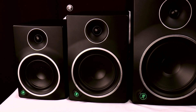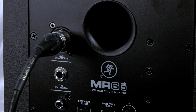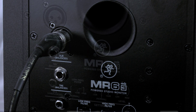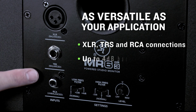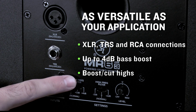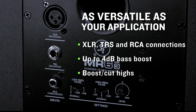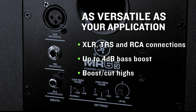Additionally, since all studio spaces are different, having the right connection types as well as customizable control over your sound is also important. That's why MR Mark III's not only feature XLR, TRS, and RCA inputs, but also acoustic controls for dialing in the specific sound that's right for your space. Want more bass? Pump up the low end and feel the difference. Or you can boost or cut the highs for the exact amount of sizzle and shimmer that you want.